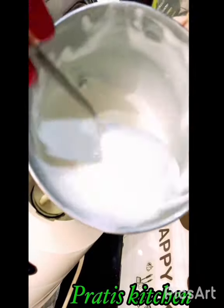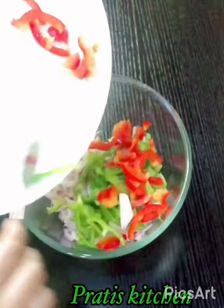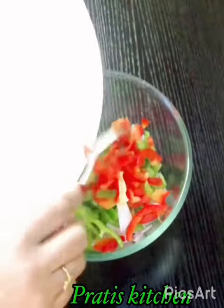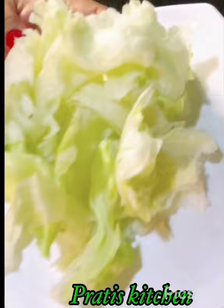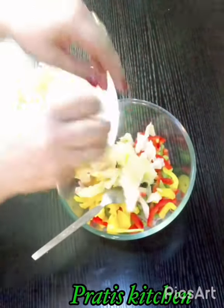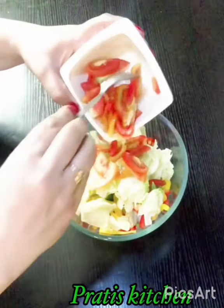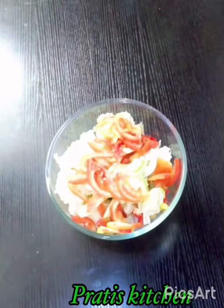Now I'll show you a quick salad recipe — how I dress my salad with mayonnaise. Take the chopped vegetables as per your desire. I love lots of greens in my salads, sandwiches, and wraps, so I'm taking capsicum and onion, chopped, about half a cup each. I'm adding lettuce — you may add cabbage — about half a cup, and then half a cup of sliced tomatoes. You may also add olives, cucumber, or any variety of salad greens you like.